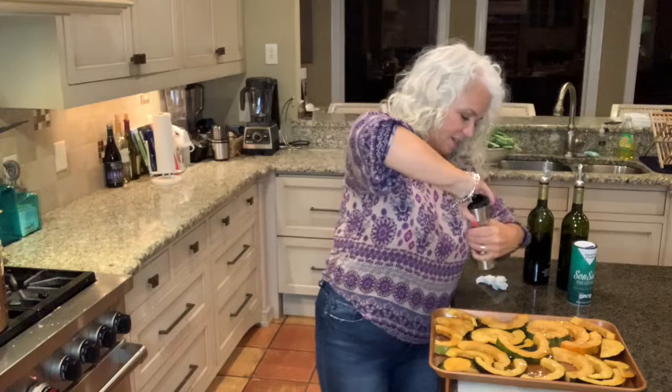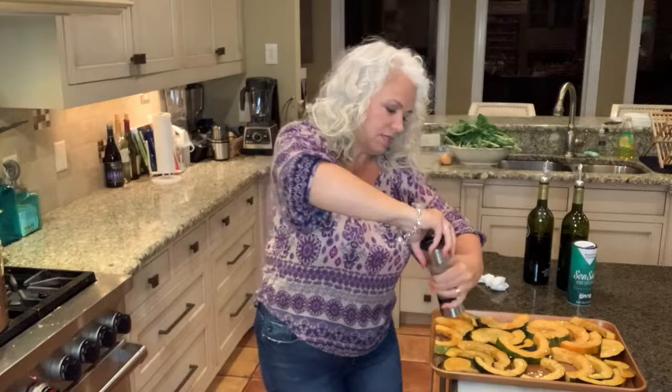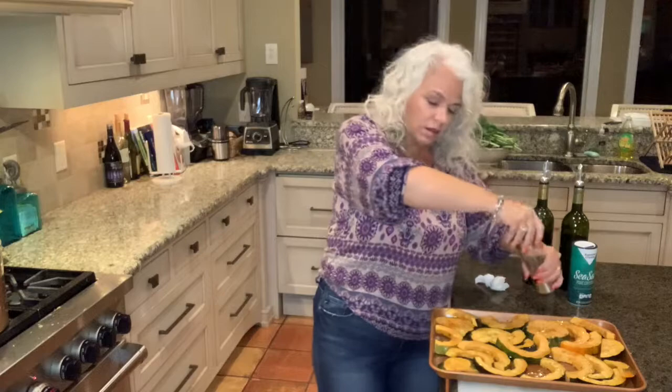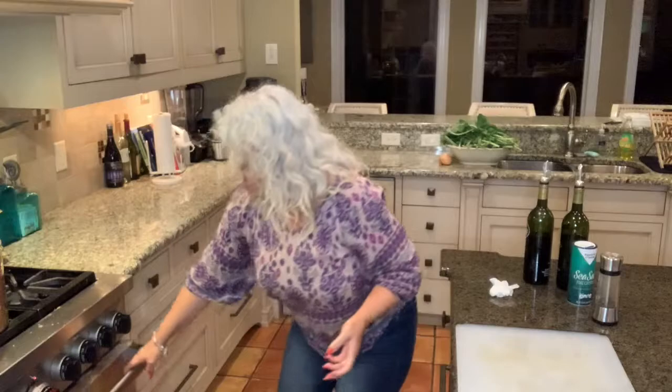I'm going to turn these all over and do the same thing for the other side. If you want to add any other seasoning, you can — it's a very adaptable vegetable. You can season it with a spice blend you like, go savory, or go a different direction with nutmeg, ginger, or cinnamon. I'm going to put it in a 400-degree oven for about 30 minutes or so and check it at that time.